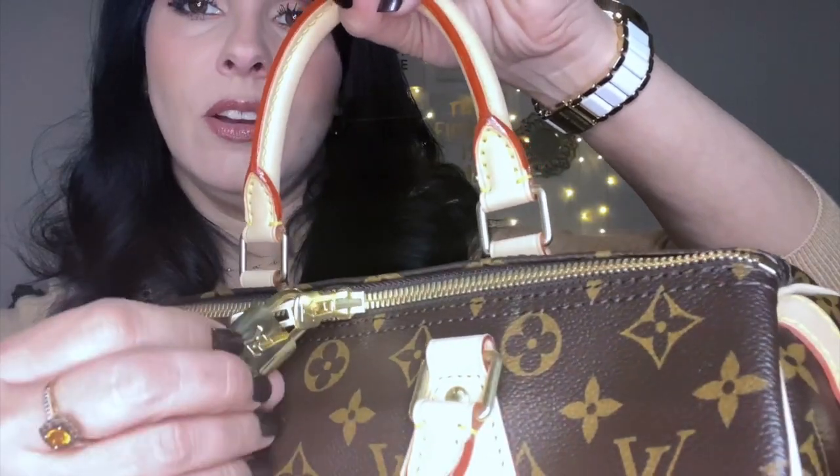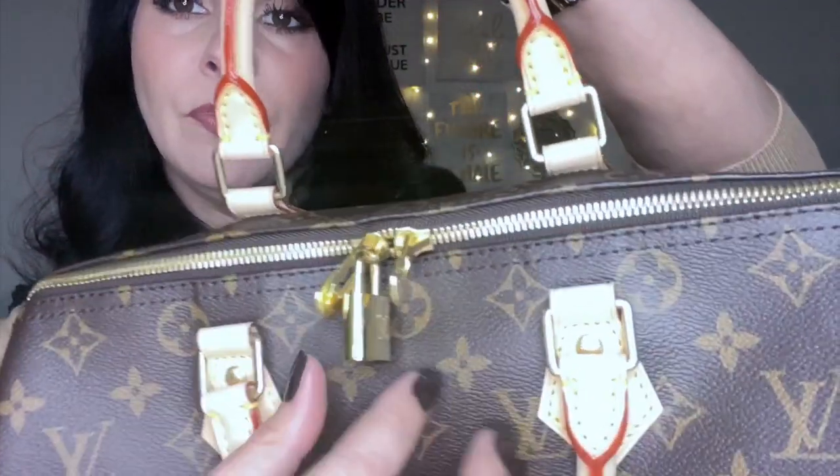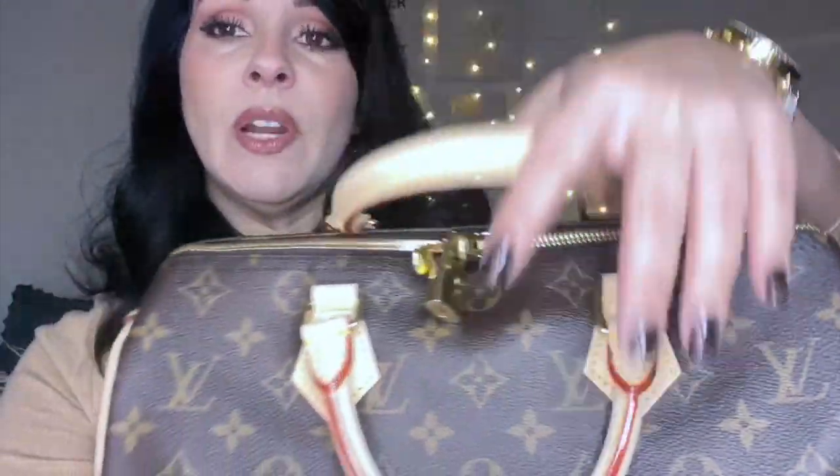I put the lock right here on the zipper pull for now. I think I want to leave the lock out because on my Damier Ebene Speedy I had taken the lock off and put it inside the bag, and when I pulled it out the next time to use it, the lock had tarnished — it discolored. So I'm just going to leave this one out on top of the zipper pull; I think it looks really pretty there.